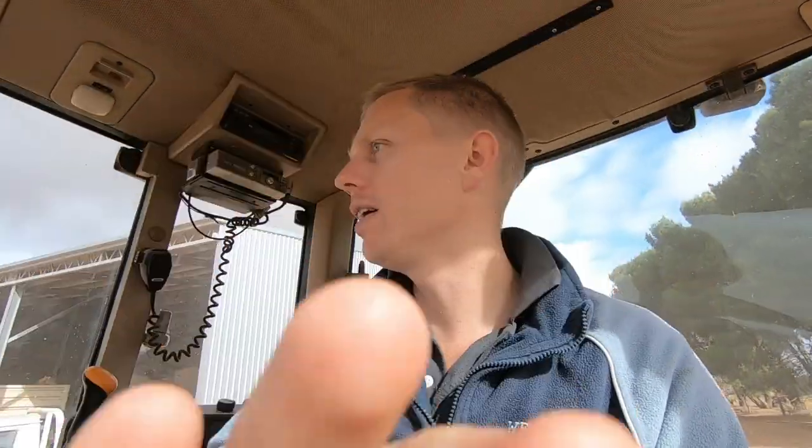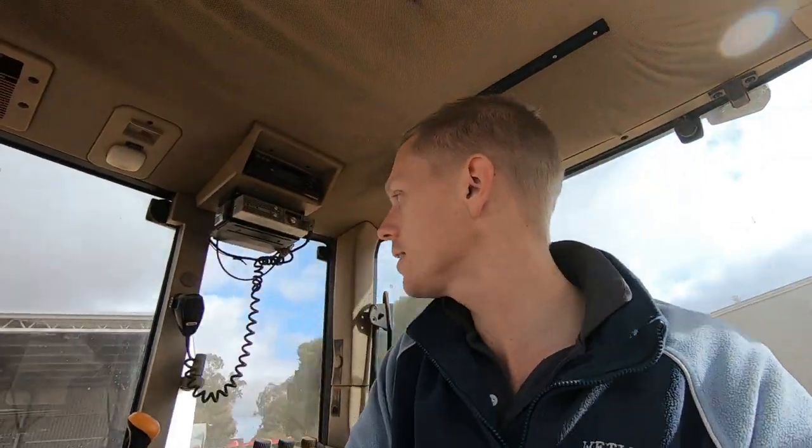I have driven and driven and driven this thing, checked it over. I can't seem to find anything wrong with it, so that's good. It's just a shame I don't have it ready right now because we've actually got a load of hay being delivered in about five or ten minutes, so it would have been very nice to have this thing ready, but anyway.